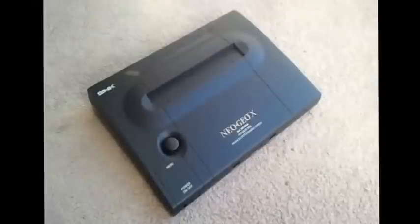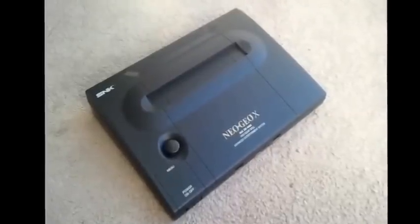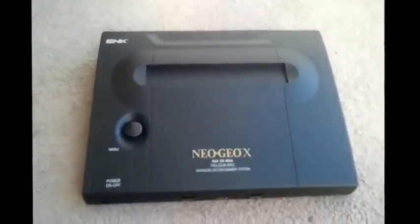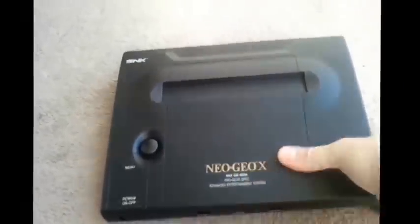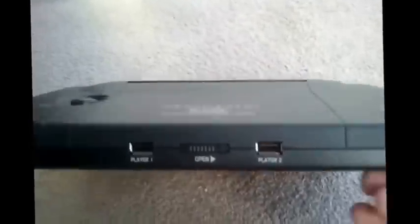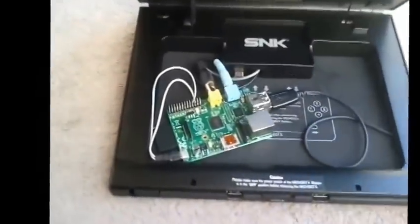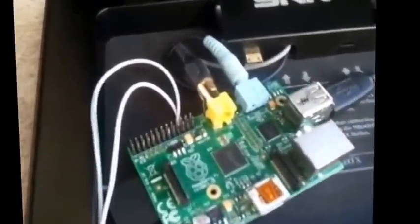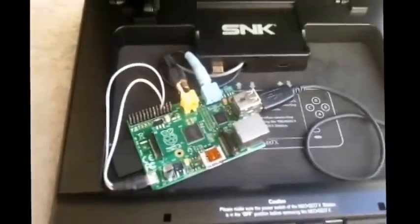Just getting fed up with all that, basically what I had to do was take things into my own hands. What we have here is the Neo Geo X base console — from the face value of it, it's the same thing. I haven't done anything special to it; everything is as it was from the factory. But on the inside, I have put a Raspberry Pi.